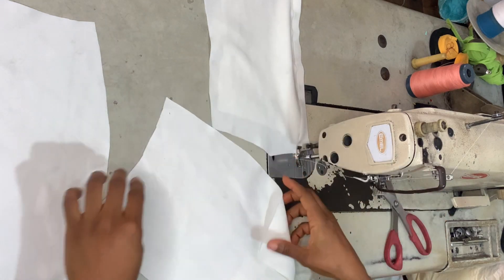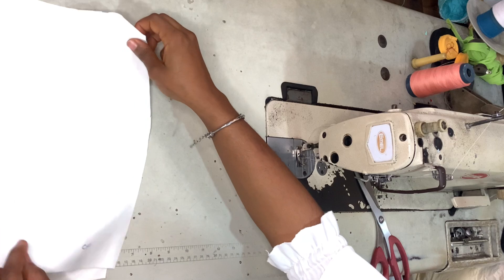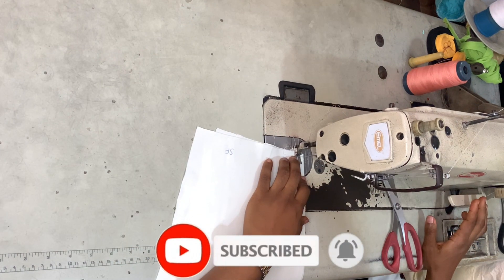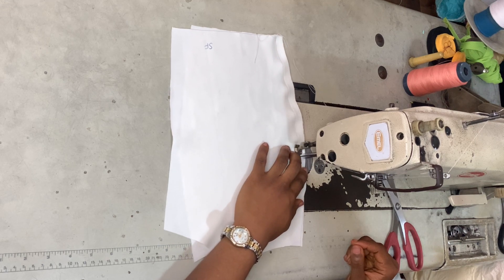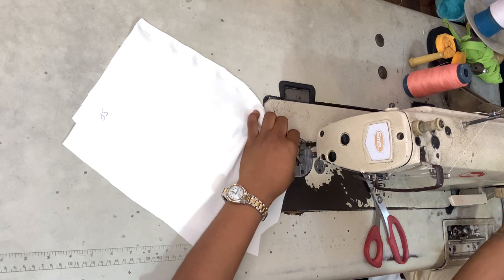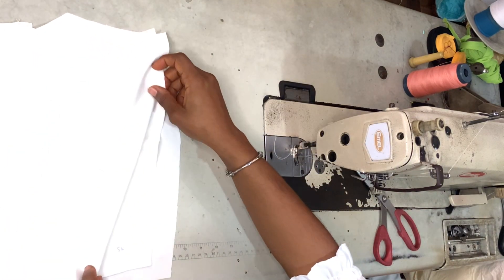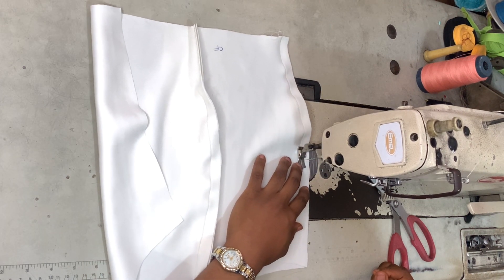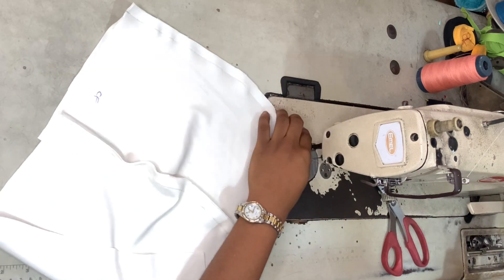Now I'm taking the two front pieces — the center front and one side front — placing them right sides facing and joining them together. I'm sewing along that curved side, following the curve of the pieces while joining them. Once done, I open that up, then take the last side front piece, place it on top of the center front piece, and join that at the other side. I feel like straight dart bustiers are pretty much easier to sew compared to princess dart bustiers — let me know what you think in the comments.